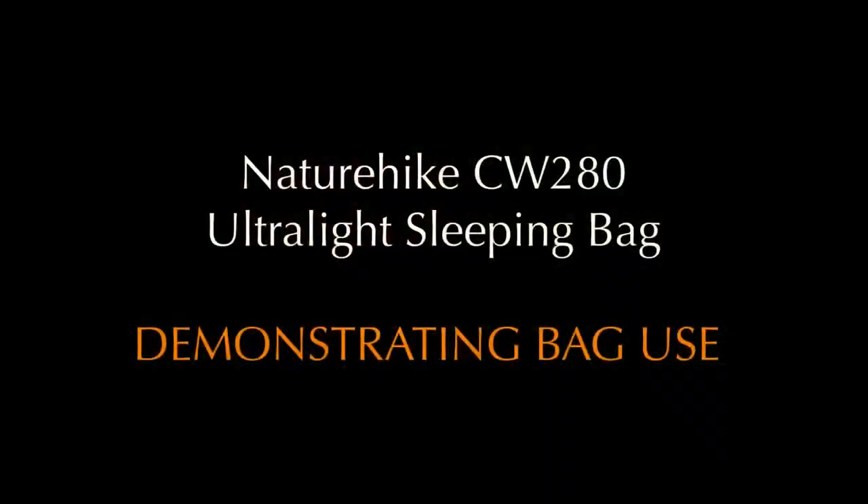Thanks a lot for watching. I didn't get the chance to show you the bag with me in it when I was camping, so what I've done is, when I've got home, I've got the bag here and I'm going to lay it out and get inside it, just to show you the physical size of it. I've made some comments about possibly larger people than me finding this bag a little bit tight. The CW280 is perfect for me, but for anybody larger it could be a little bit awkward — though you'll be able to get a bigger version.